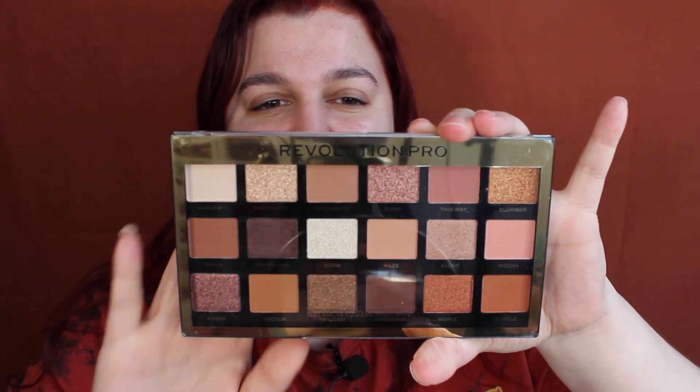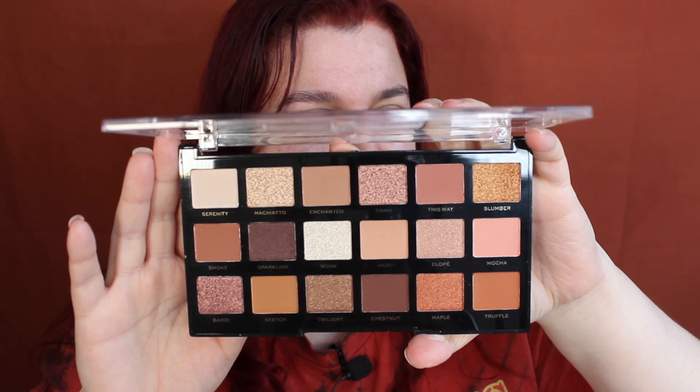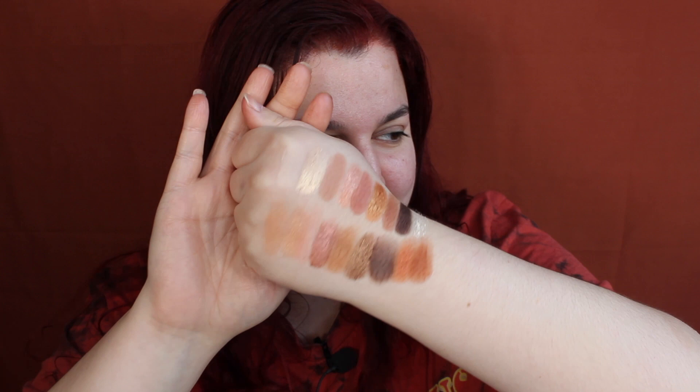Today we are going to be reviewing the Revolution Pro Regeneration All Natural Palette. This palette came out a little while ago — I've just got a whole load of stuff I haven't had a chance to test. It retails for around 10 or 12 pounds. It's a very nice neutral palette with nine mattes and nine shimmers — half and half — so an 18-pan palette. I thought why not do its own video, so let's dive into swatches.